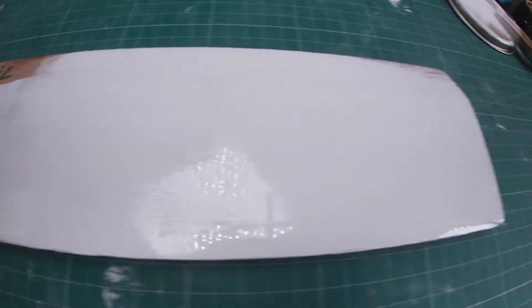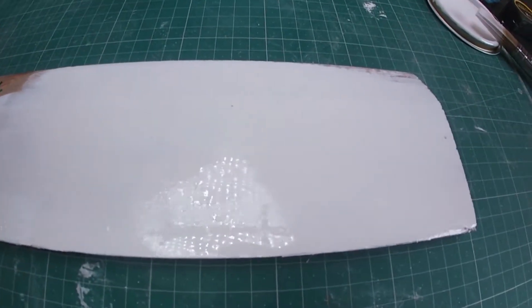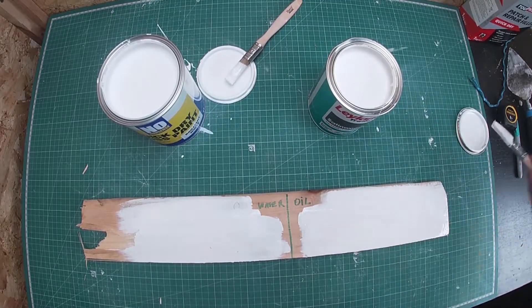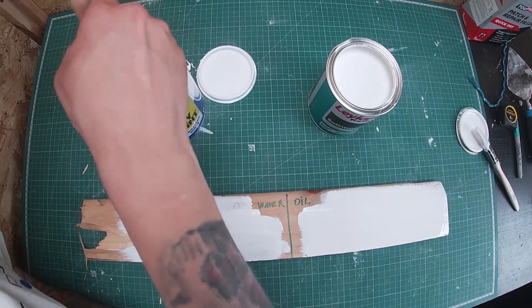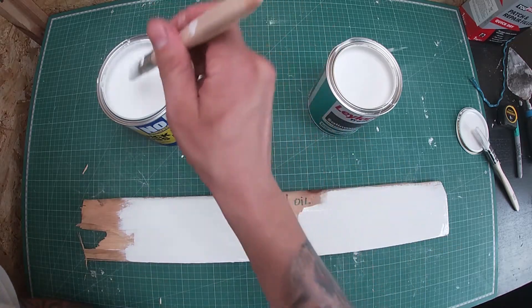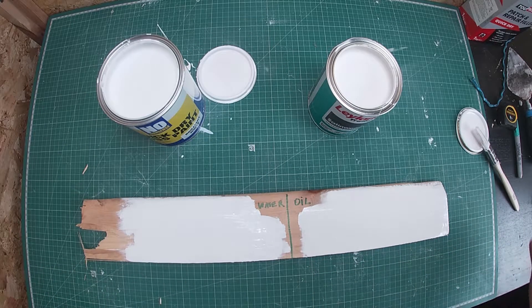Let me do another layer and that will be the end of the test. Now applying the water-base second coat. Let's leave that for another half an hour.